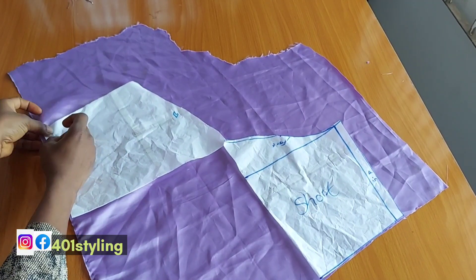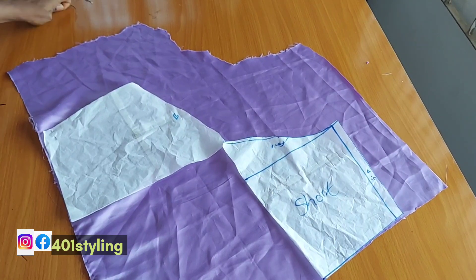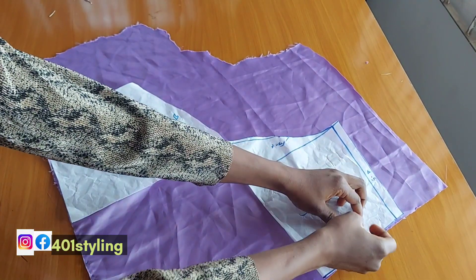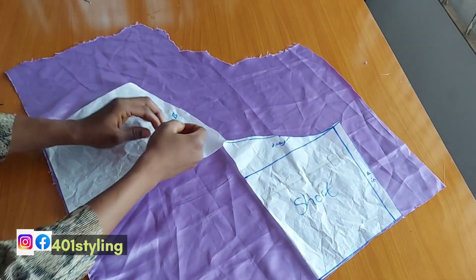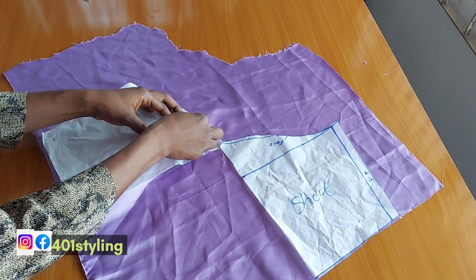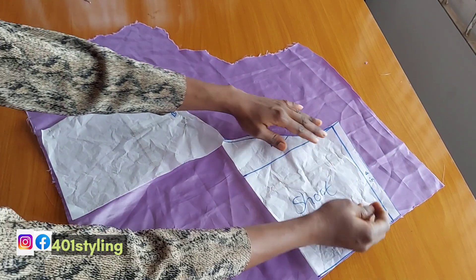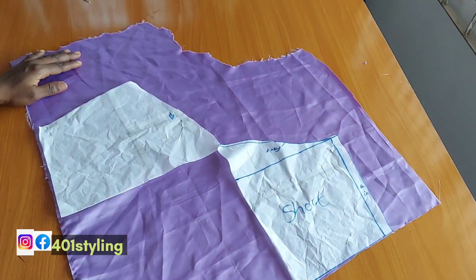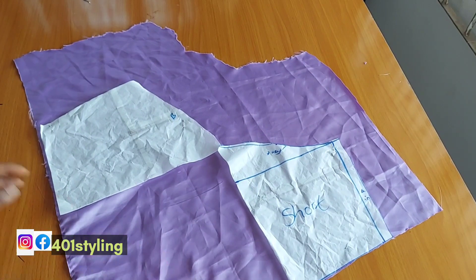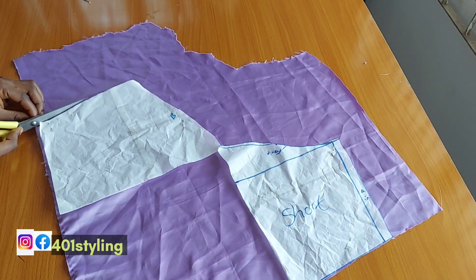For the second method we are going to be using the basic sleeve pattern but the short one this time. What you are going to do is slash through the midpoint of the pattern paper and place it on your fabric on the bias — it's not going to be on a straight line. Secure it with a pin. After securing, you add your seam allowance, but on this pattern I already have seam allowance so there's no need for that.